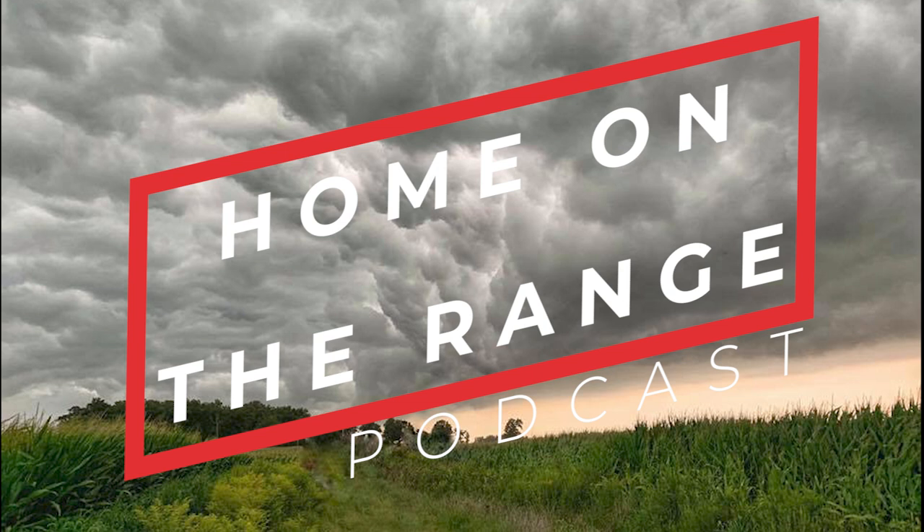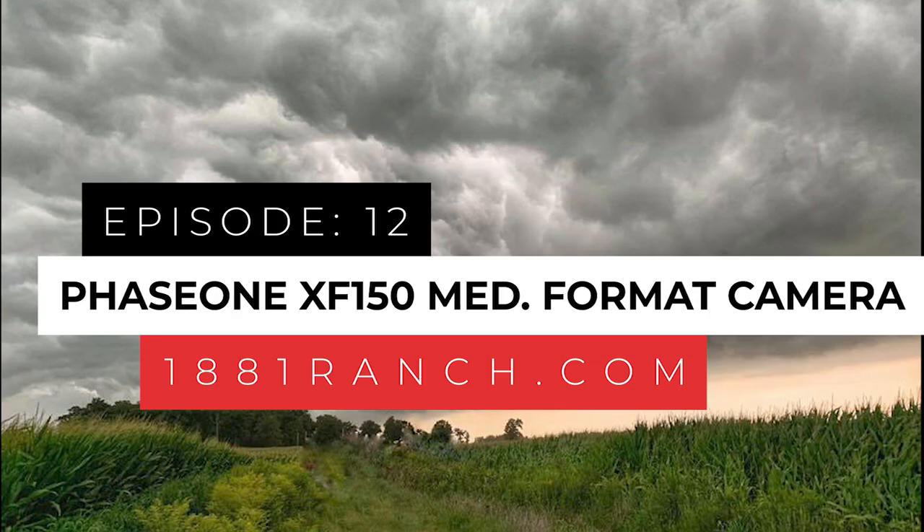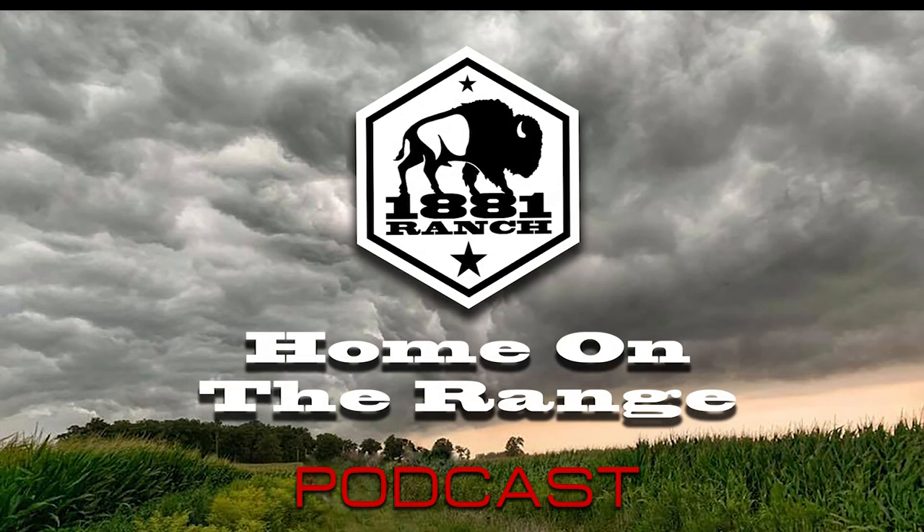Welcome to Home on the Range, the official podcast of 1881 Ranch, bringing you the latest on the products, topics, and techniques for the shooting, hunting, and adventure lifestyles. Here is your host, tactical deployment of small arms expert and 1881 Ranch Director, Will Egbert Jr.